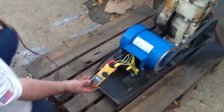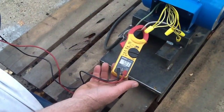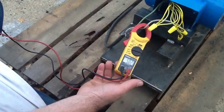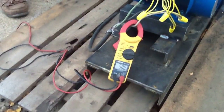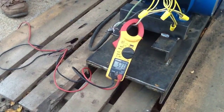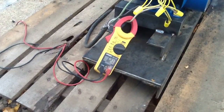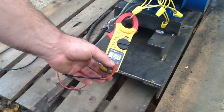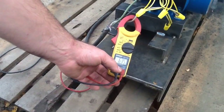So we are generating about 5 amps at 240 volts there. Let's see if we put the screws to it what we can get. About 6.3 amps, 240 volts.